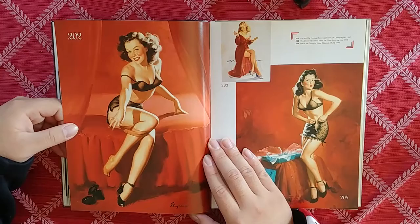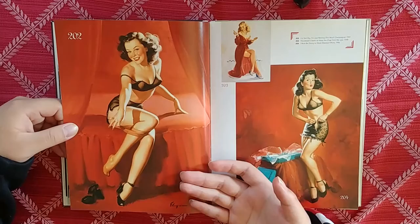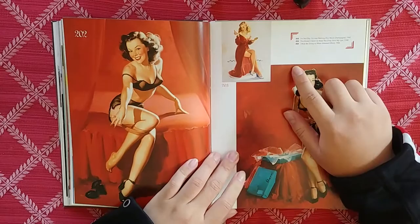They don't make paintings like this anymore — it was a different time. This is what old advertising used to be. Can you imagine, like Adam and Eve having a painting like this as their advertisement? That would just be so much better than what we've got today.